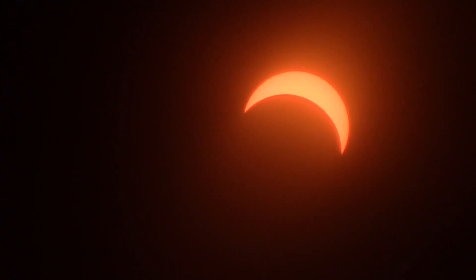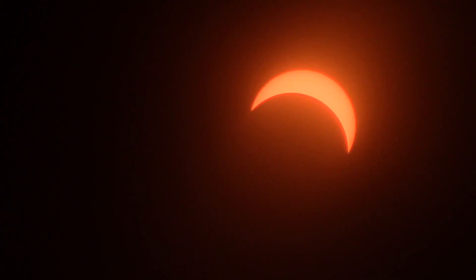It is about 12:29, so this is the maximum eclipse that we will be seeing in Albuquerque. The moon will be sliding off toward the left as the eclipse progresses.